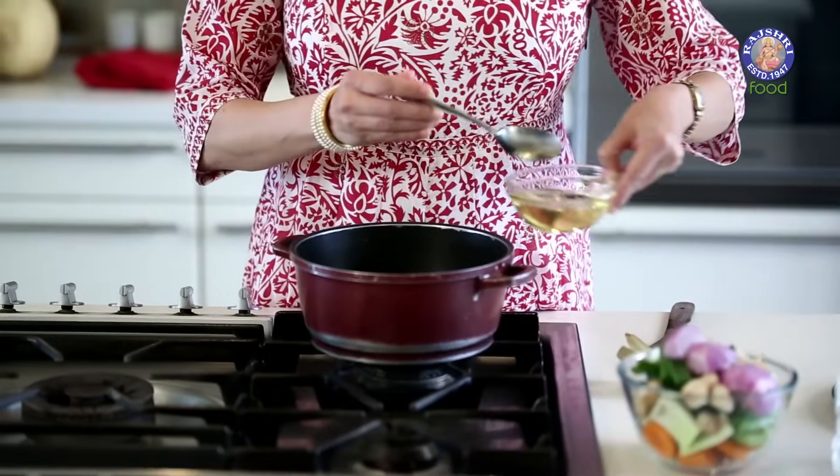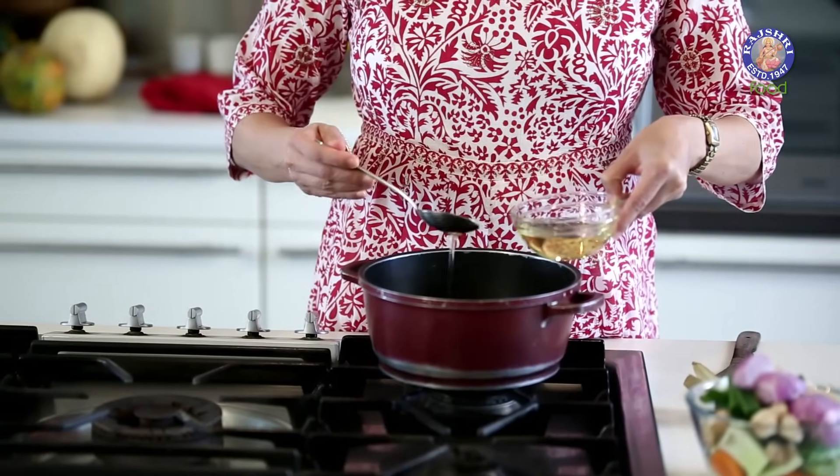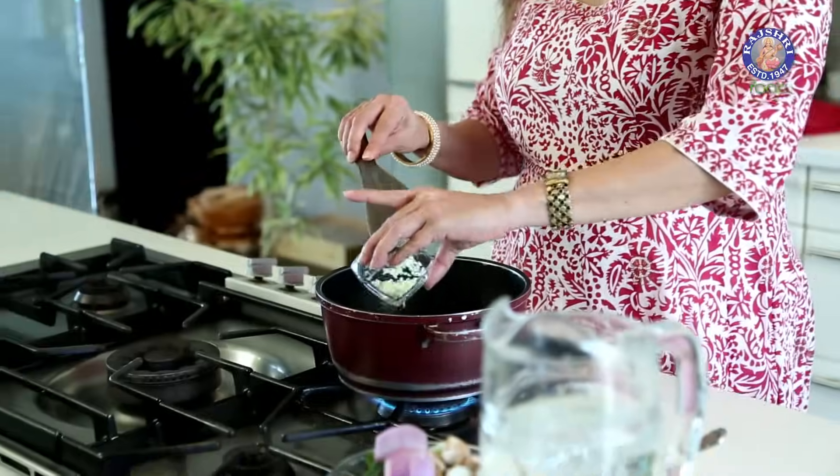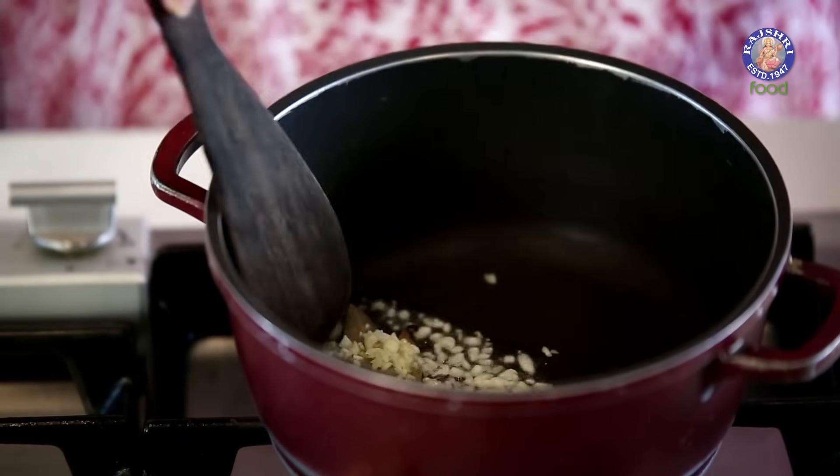To make the stock, first let's take a tbsp of oil in a vessel. The oil has got hot — we'll add some bay leaves, about 2 bay leaves, and a tbsp of finely chopped garlic.